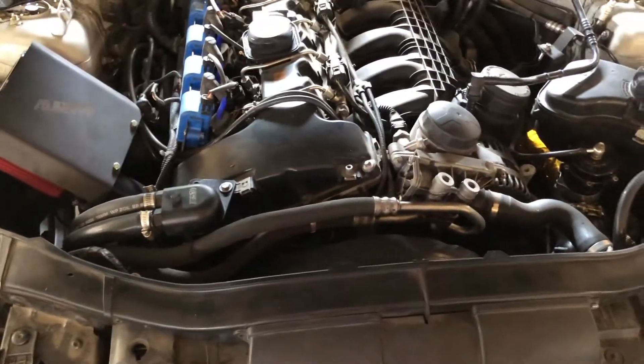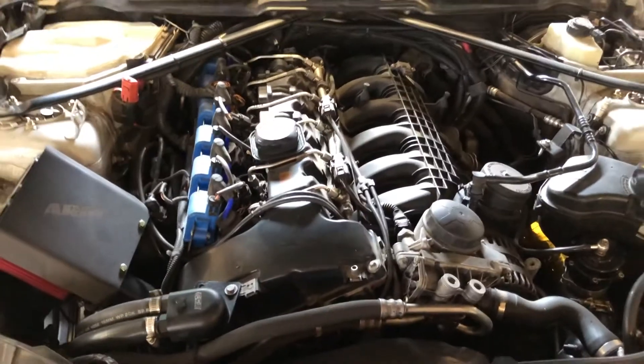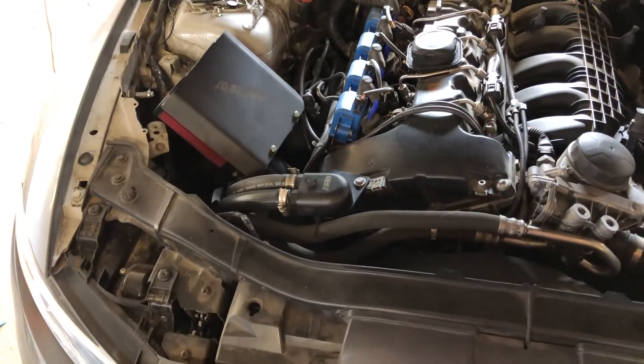I also did a GSF aluminum radiator, which is now keeping my temps well below 210 — it sits at 180, which is pretty damn awesome.